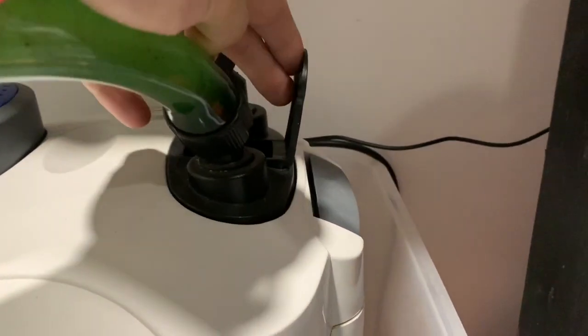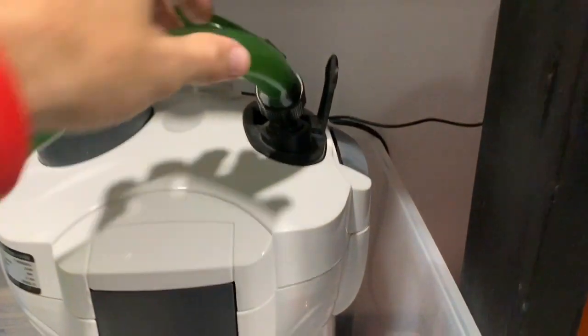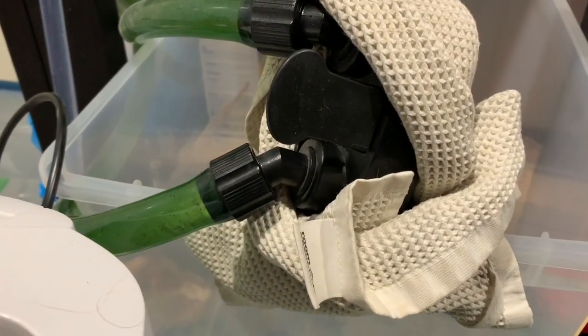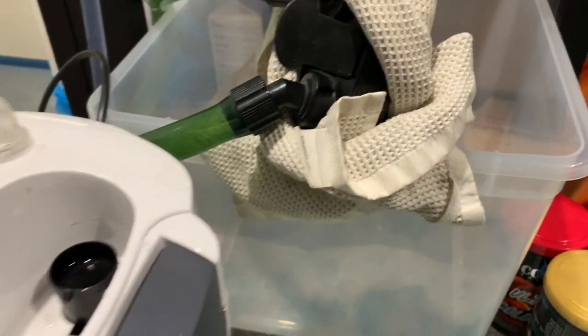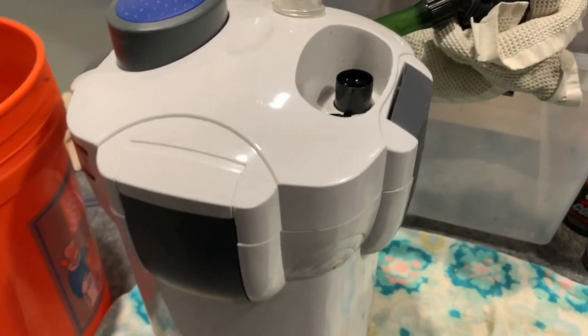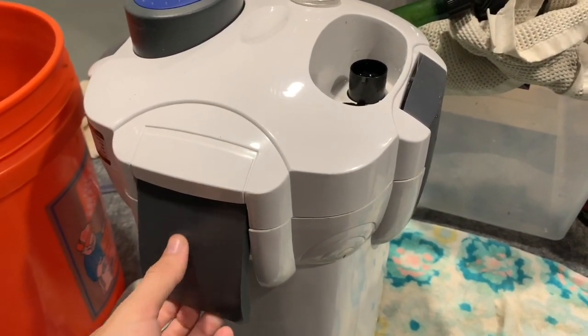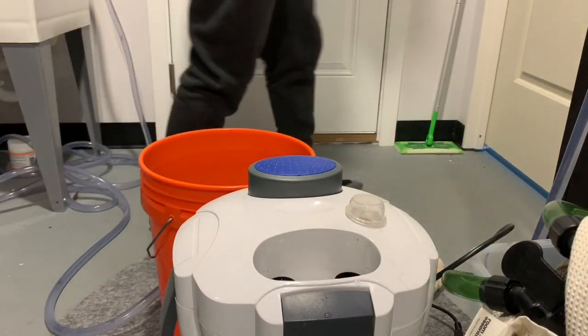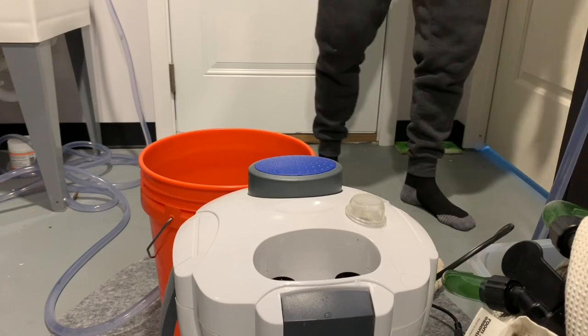The first thing you want to do when servicing any canister filter is to stop the flow through the pipes. After that, turn the power off. From there, disconnect the hoses, then get into the canister filter. With the SunSun it's really simple — you just disconnect the four clips that keep the upper part of the unit attached to the lower part.